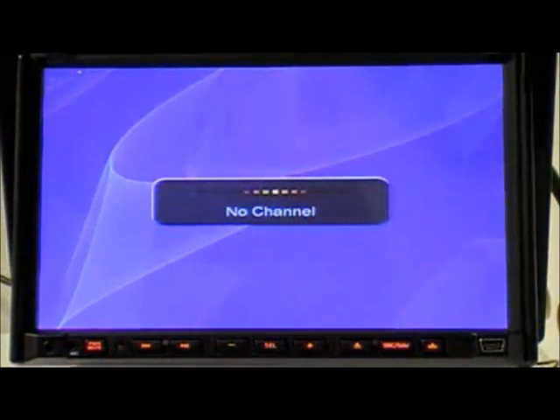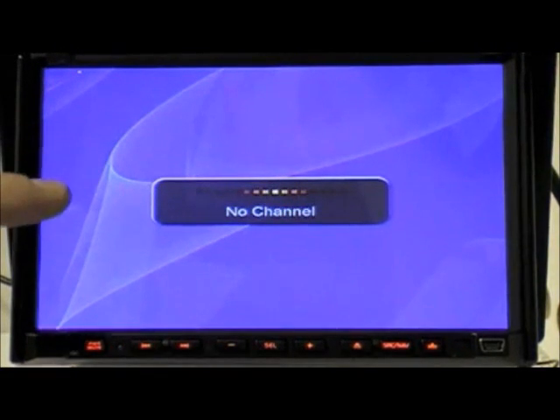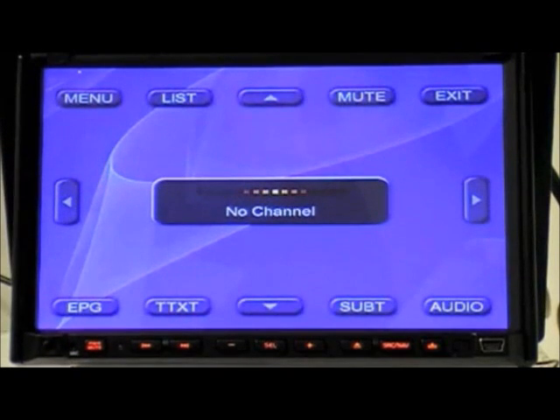DVBT. Select the DVBT icon from the main menu. On finding no channels, pressing anywhere on the screen will bring up the DVBT menu.